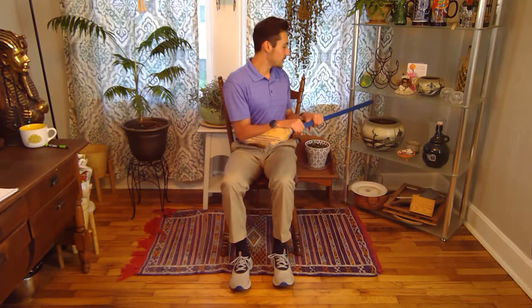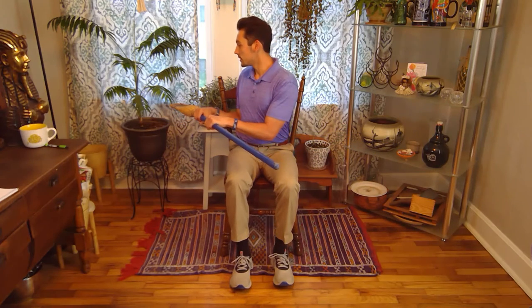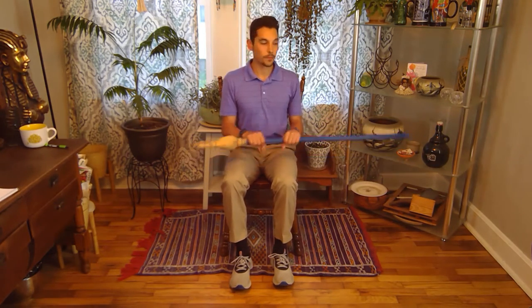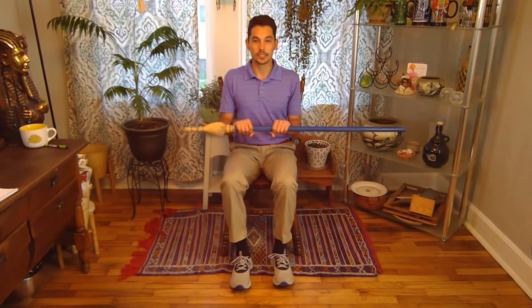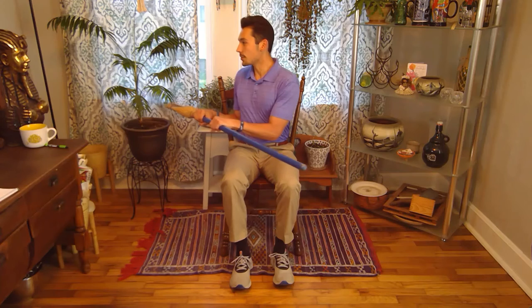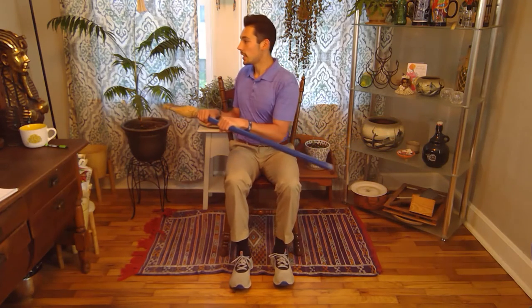Continuing the twists, counting through 12, 13, 14, 15. The breathing on this: take a breath while you're in the center and then exhale as you twist, then take another breath while you're coming back to the middle and then exhale as you twist. Finishing out at 18, 19, and 20.